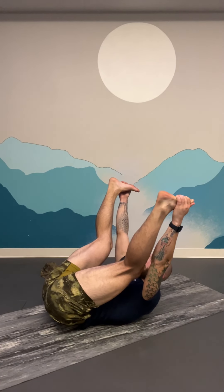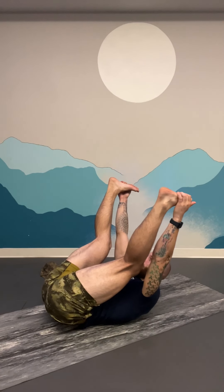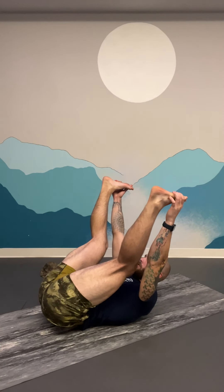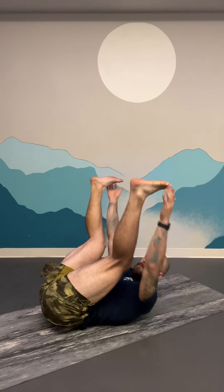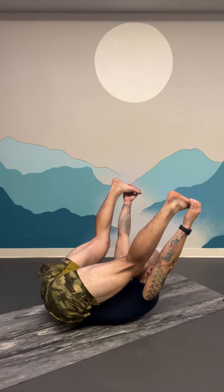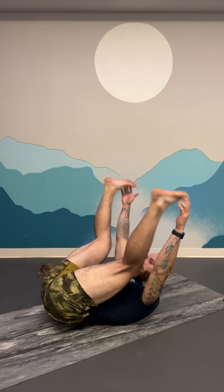Just take a couple deep breaths. Core should be getting lit up, hamstrings should be getting a good stretch. I'm driving my heels out that way trying to straighten my leg. And relax.